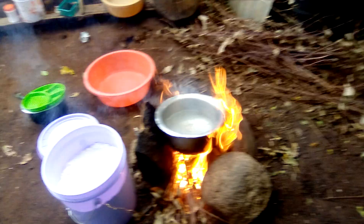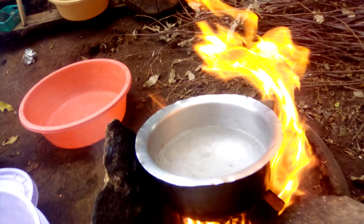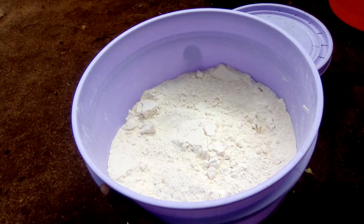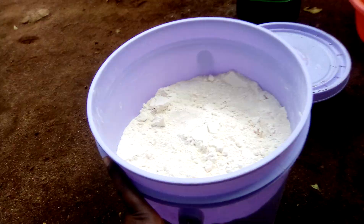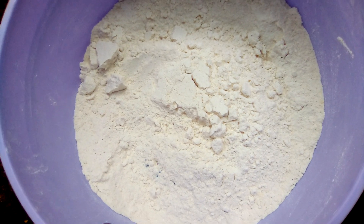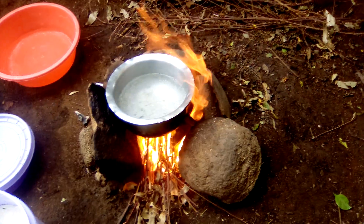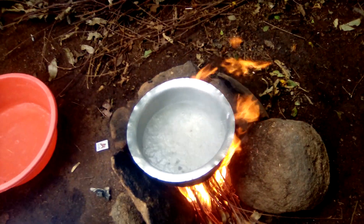This is the African way of cooking. As you can see, we have firewood on this side, the water is boiling on the other side, and we have our maize flour to cook the ugali. We take the maize to the portion of meal — normal maize from our farms. The water is already ready to cook.